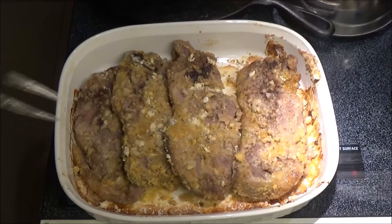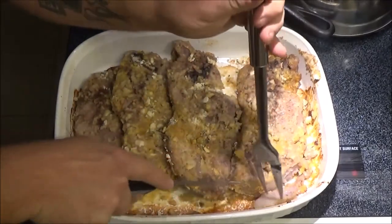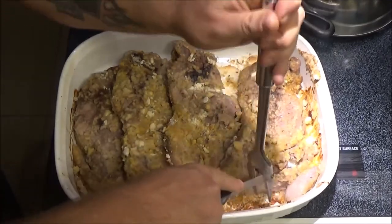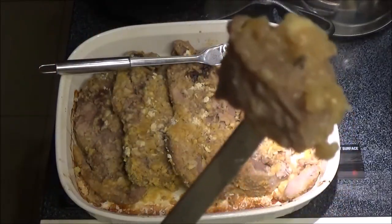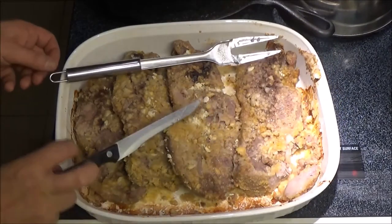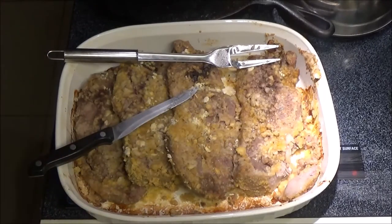Okay guys, this is what we ended up with. Let's take a little taste of this here — get a little bit of that meat. Cook it however long you want; I like it about like that. Let's give it a shot. Mmm, mmm, mmm. That is delicious, folks.